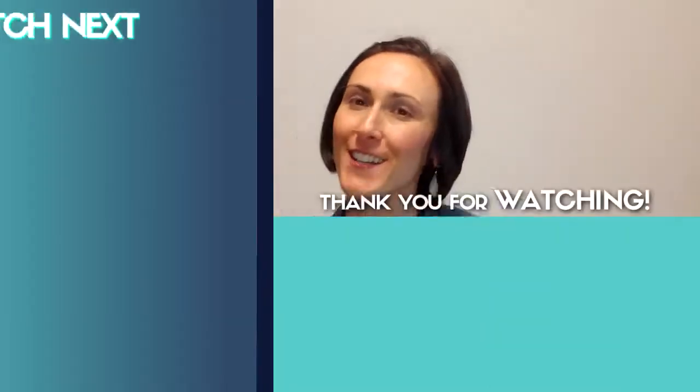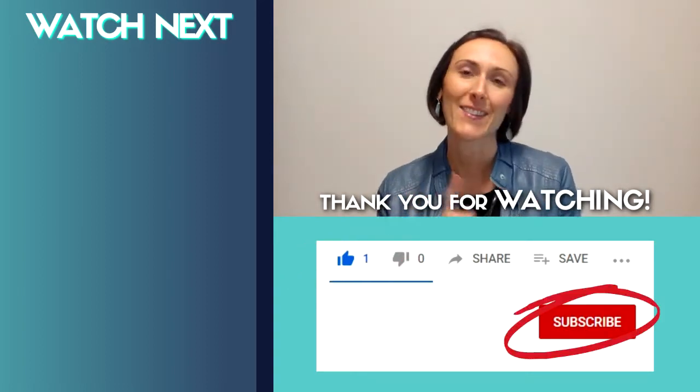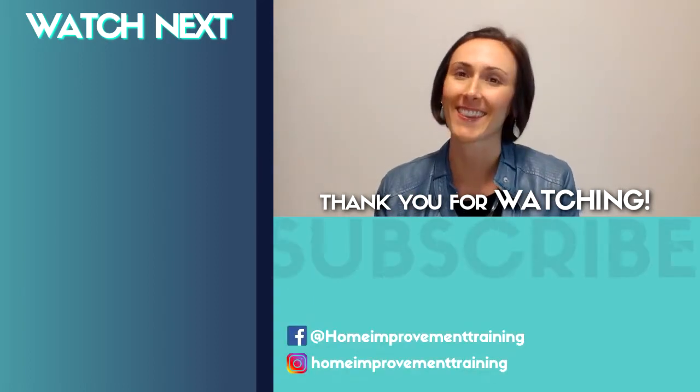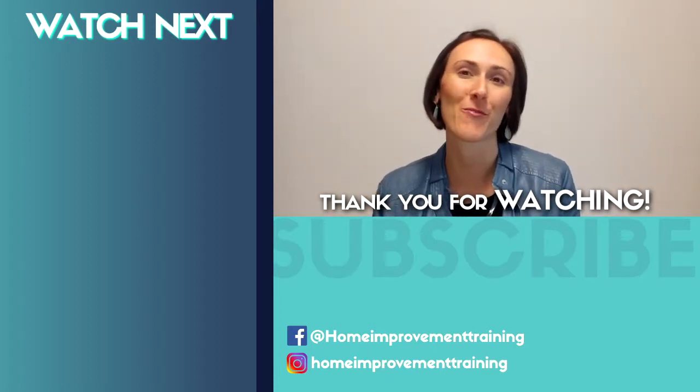Thanks so much for watching this video. If you liked it, press thumbs up and subscribe to get more videos like this. See you next time for more fantastic home improvement tips.